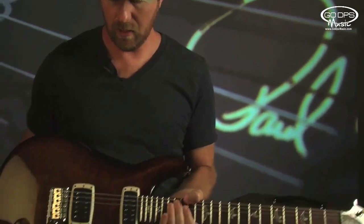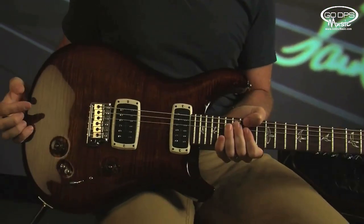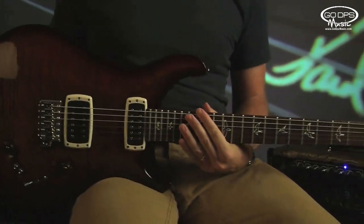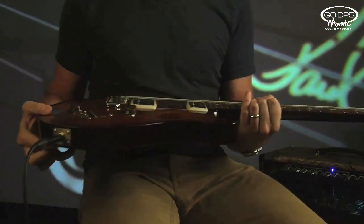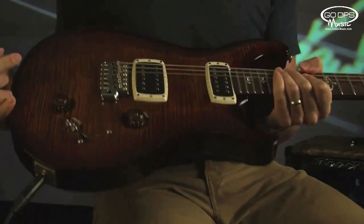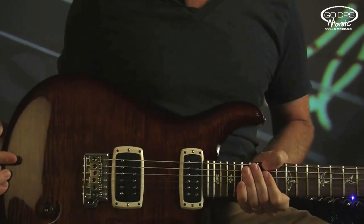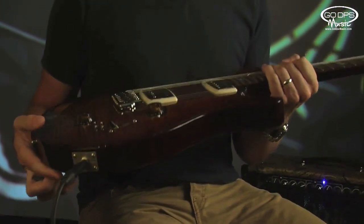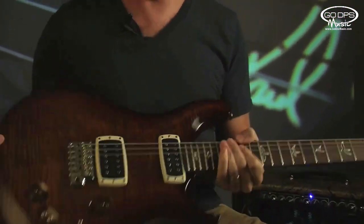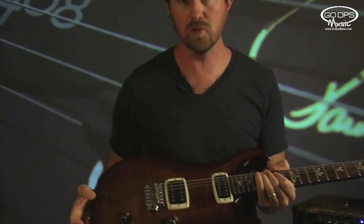Hello, my name is Brian Ewald and I'm at the Paul Reed Smith factory here in Maryland with the new 408, which is a four individual pickup, eight sounds — that's where the name comes from — just like the 513 and the 305 in that tradition. This is the maple-topped version; it's also available in a one-piece mahogany body version. It's essentially the same production version of the Signature Limited.